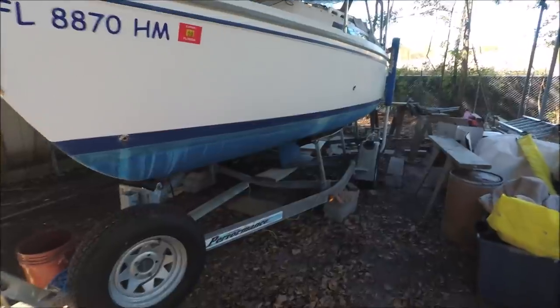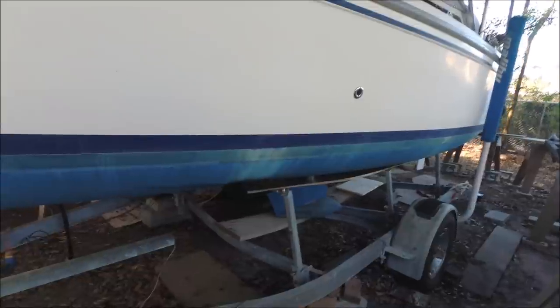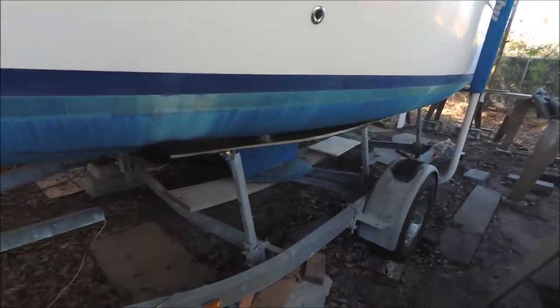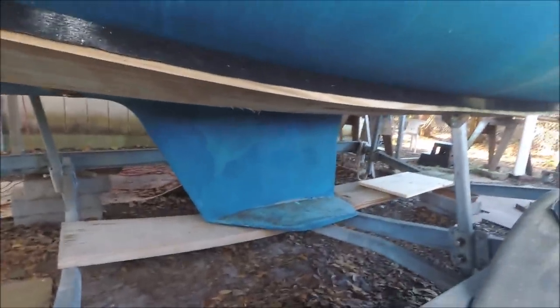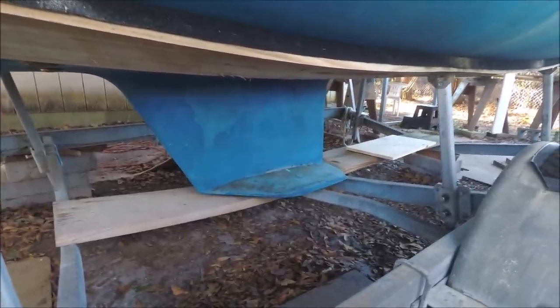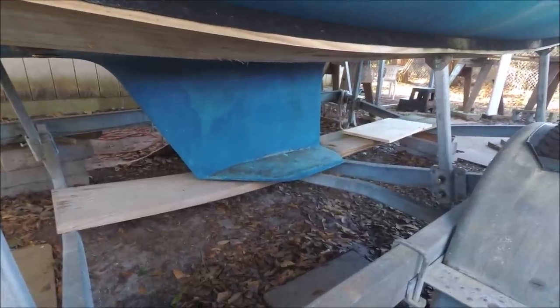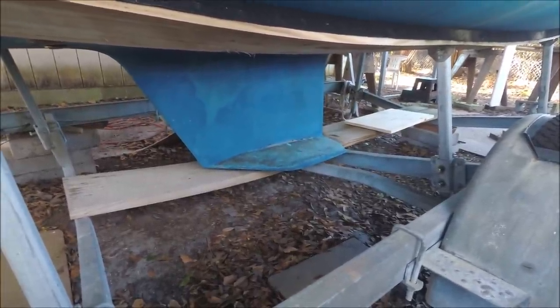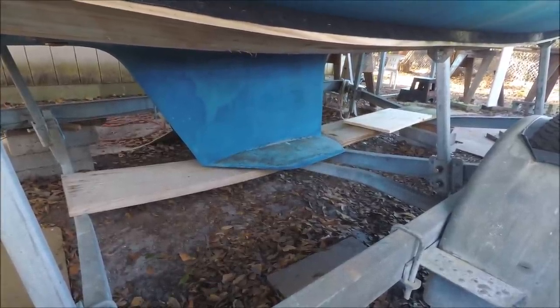The Catalina 22 came with options of a swing keel, which is probably more common, a standard deep keel, and this wing keel which is more shoal draft — draws about two and a half feet of water. The wing keel seems a good compromise and safer in big seas than a centerboard, although I don't recommend going offshore in a boat of this type unless it's a short trip with a fair weather window.